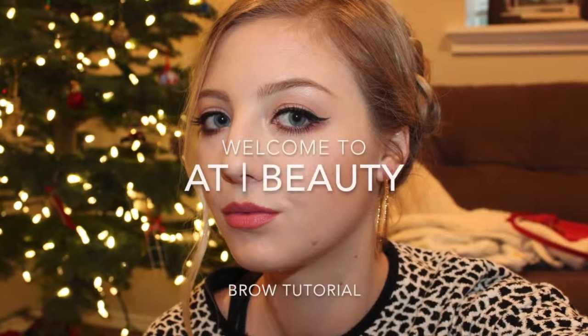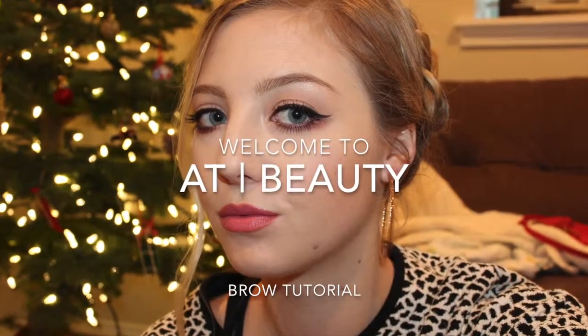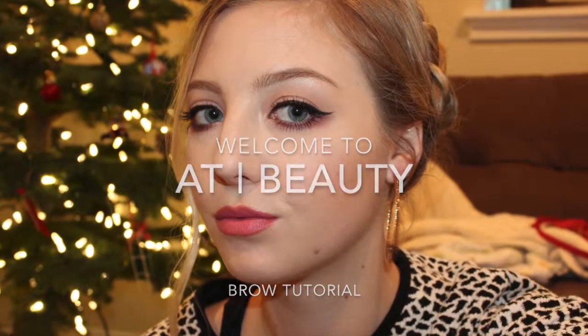Welcome back to AT Beauty. Today I am doing a brow tutorial. You are going to see a before and after picture — this is my before and this is my after. I have super sparse eyebrows in the first picture and I don't in the second. Keep on watching and you'll see the techniques that I'm using.